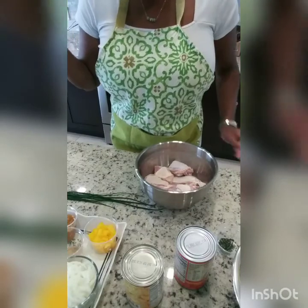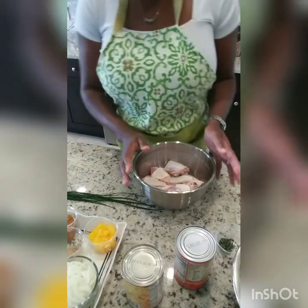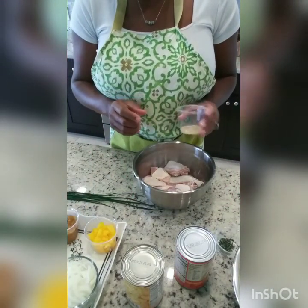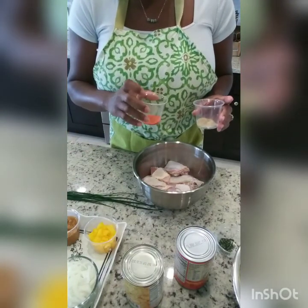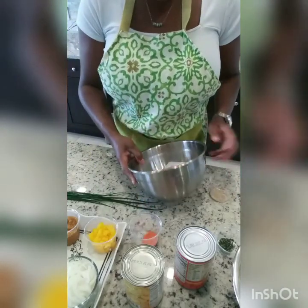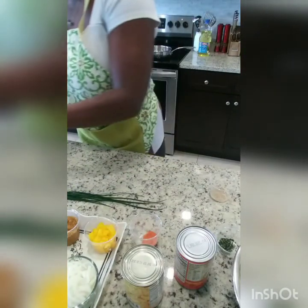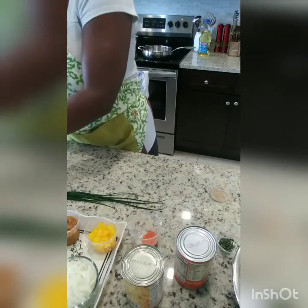Hey guys, I'm back. Right now I have my oil heating up on the stove. The first thing I'm going to do is add my all-purpose seasoning — that was one teaspoon — and my sazon, and add that to my chicken. I have a little bit of water in here from when I cleaned it, so I'm going to let that drain out first.